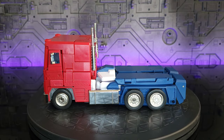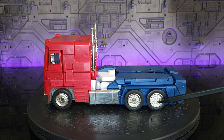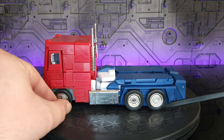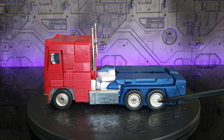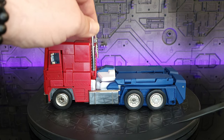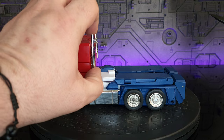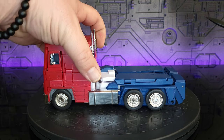We're going to start in alt mode since we've looked at this figure twice already. I'm not going to do the transformation — if you want to see it, check my playlist. This version has added metal wheels which are really nice and pass the magnet test. You've got silver paint, painted blue, white chrome for the gas tanks, metal smokestacks that move up and down — I prefer the shorter end look but that's just me.